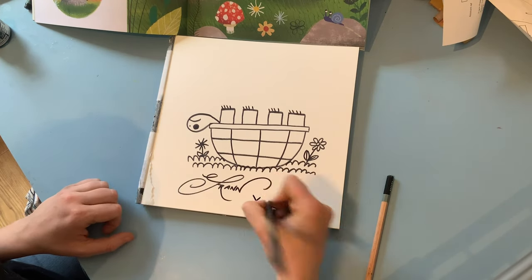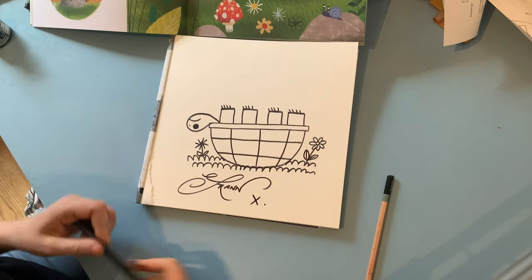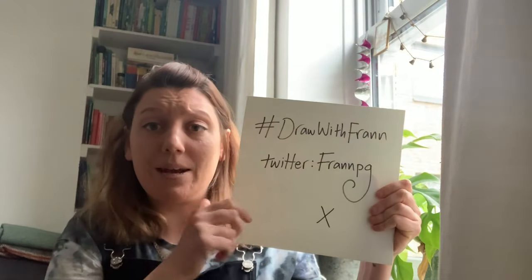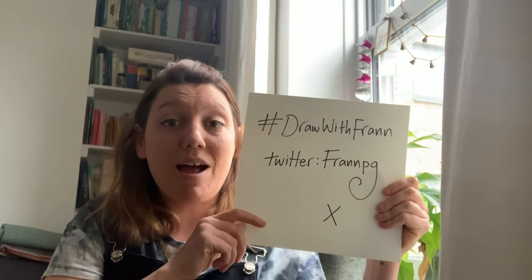It says Fran. I am just leaving mine black and white, but at home if you would like to colour yours in, that could also be a lot of fun — you could have a lot of fun painting the shell. Thank you so much for joining me on my draw-along challenge. Hopefully you've all had as much fun as I have. I would love to see some of your tortoise drawings. You can send them to me using the hashtag drawwithfran — that's Fran, F-R-A-N-N — and my Twitter is FranPG. I can't wait to see all the drawings you guys have created. Thank you very much, have a lovely day.